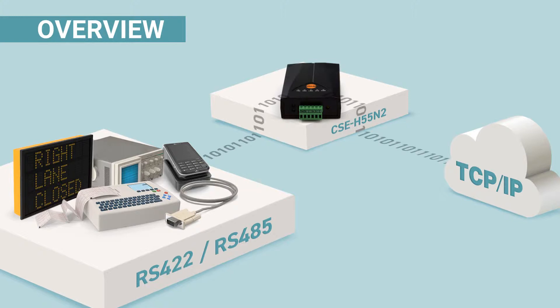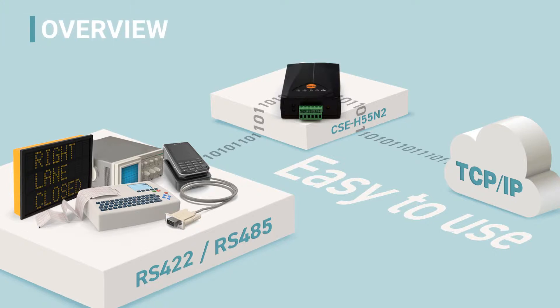Like other EasyTCP products, CSE H55N2 is very easy to use — users just need to configure it in a few steps. Let's take a look at the hardware specifications.